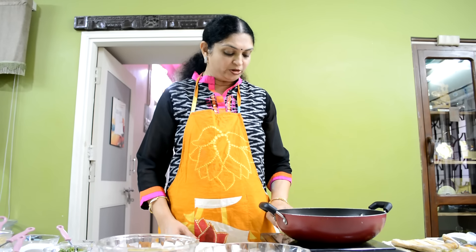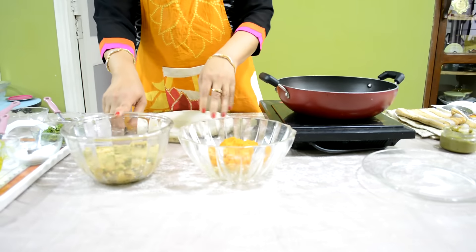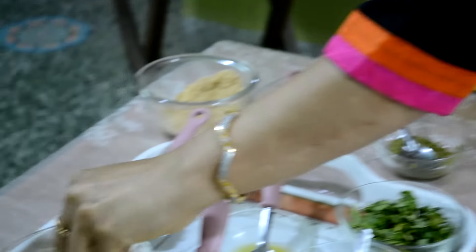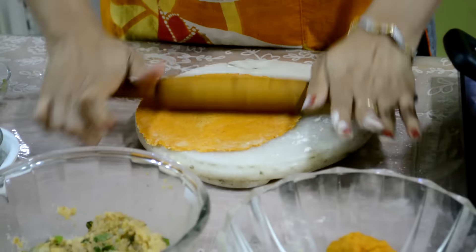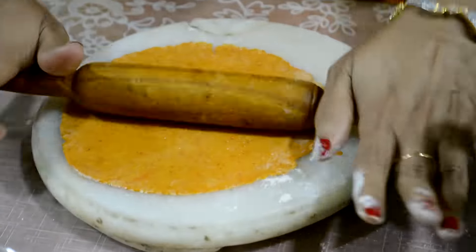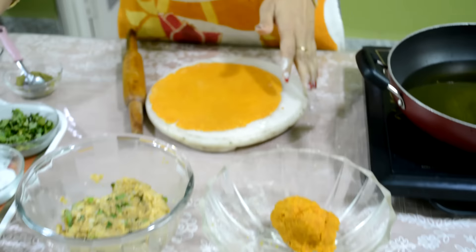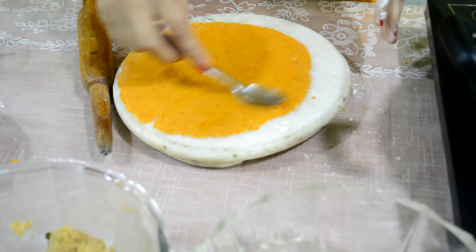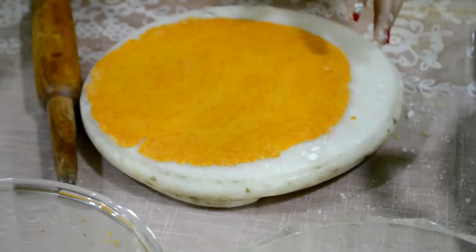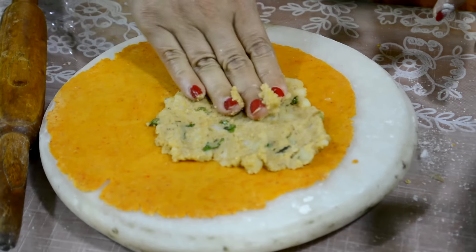Now I am going to heat the oil. Afterwards I roll this dough and then stuff the stuffing. Pour the wheat flour and roll it bigger than a chapati. Now I am going to apply the lemon juice so the stuffing will stick properly. Now we spread the stuffing on this and make a thin layer.